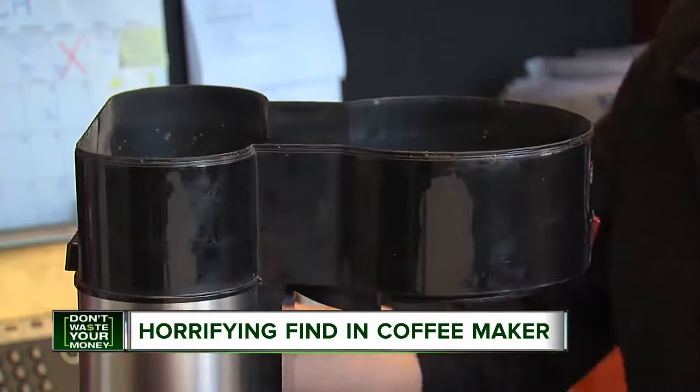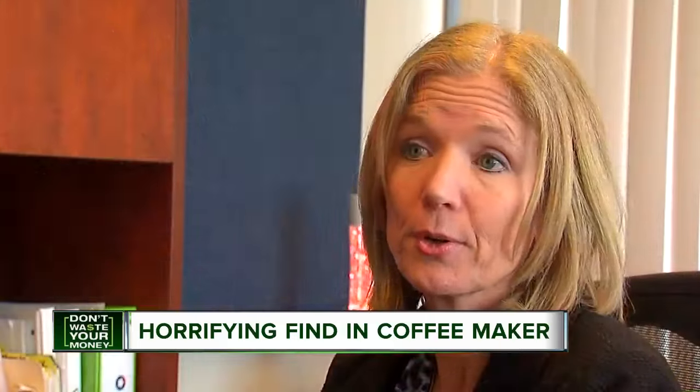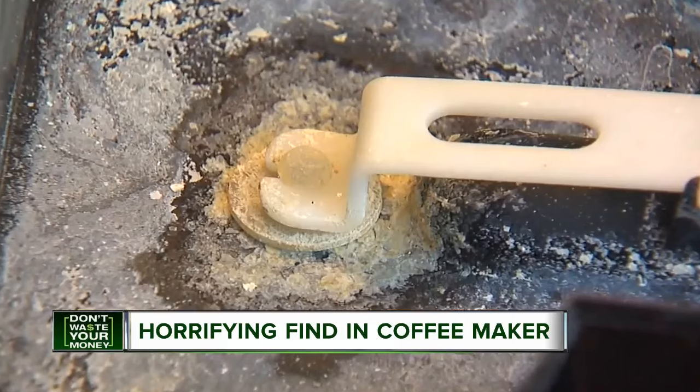Nowhere in the instructions is there any information on how to dry out the water tank. Outside of taking a hammer to it, she doesn't know how to open it up to see what's inside. She's sending a sample of the buildup to a lab.